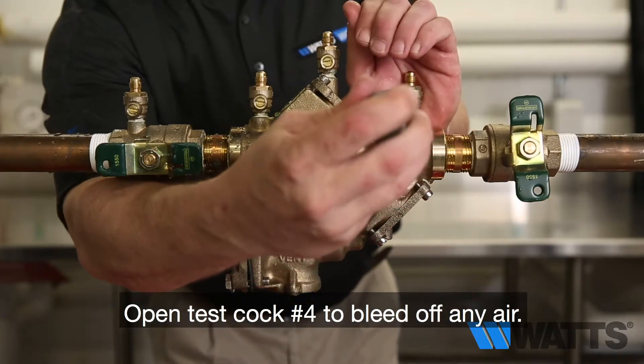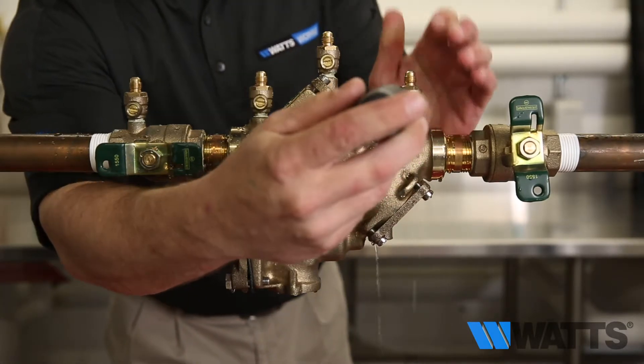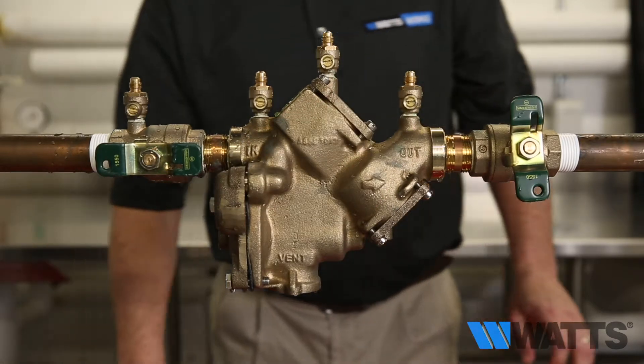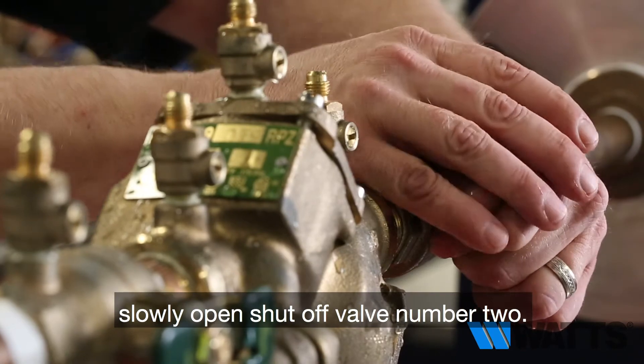Open test cock number four to bleed off any air, then close test cock number four. After all the air has been removed from the system, slowly open shutoff valve number two.